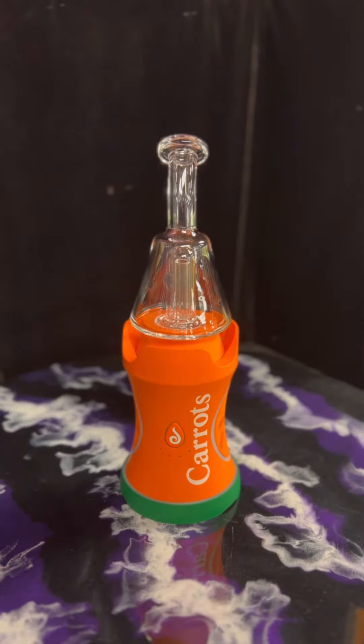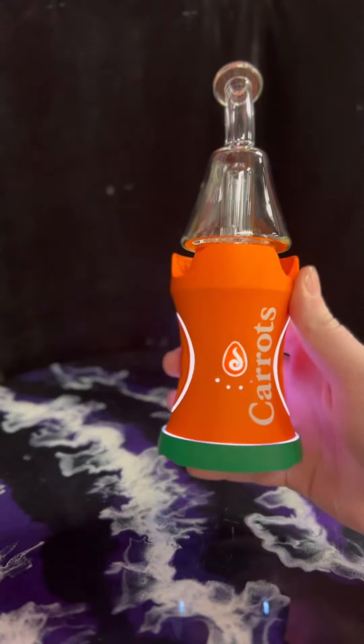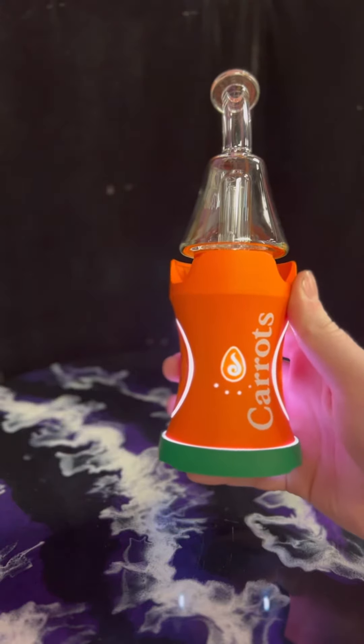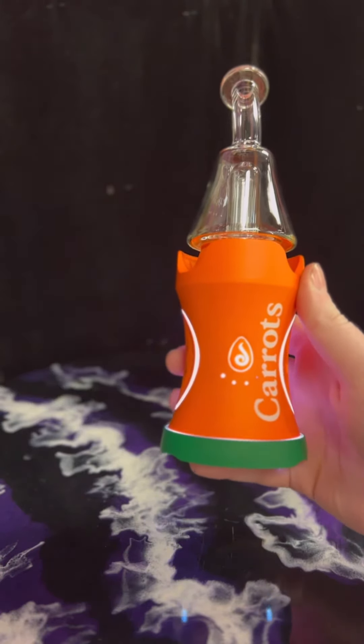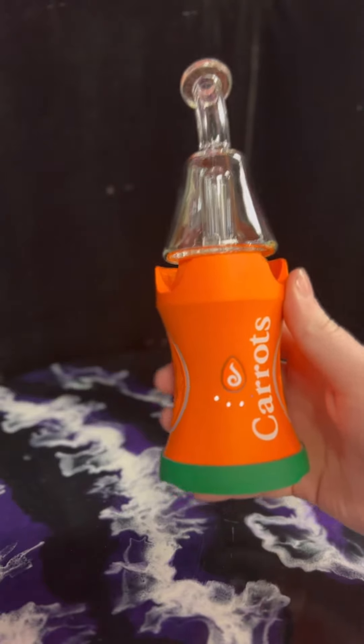The Boost EVO has an extended battery life and a push-to-start functionality. To turn the device on, you click the power button five times in a row. It'll light up and vibrate, indicating that it is on. It also has six different temperature settings, ranging from 475 degrees Fahrenheit all the way up to 650.